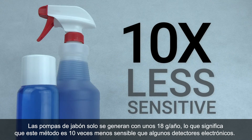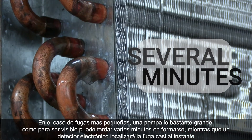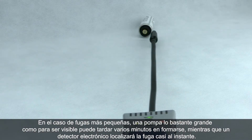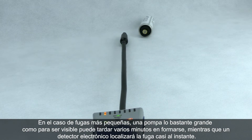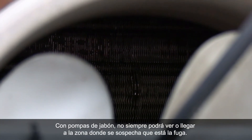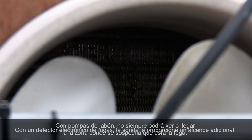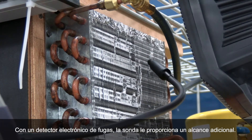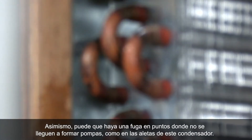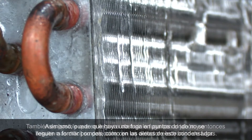At these smaller leak rates, it can take several minutes to form just one bubble big enough to see, whereas an electronic detector will find the leak almost instantaneously. With soap bubbles, you won't always be able to reach or see the suspect leak area. With an electronic leak detector, the probe gives you some additional reach. You may also have a leak where soap bubbles won't form, like on these condenser fins.